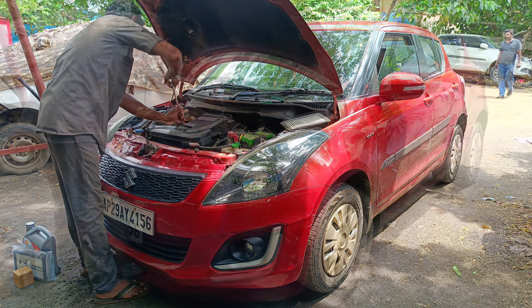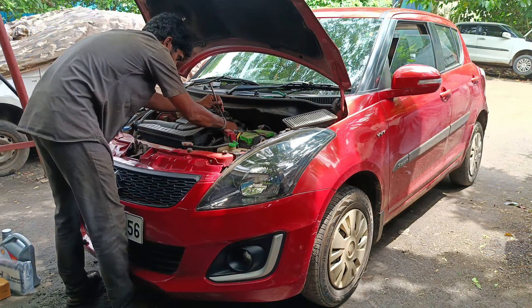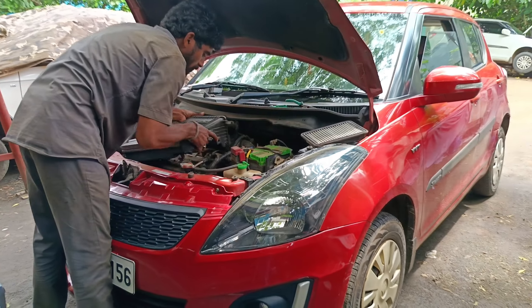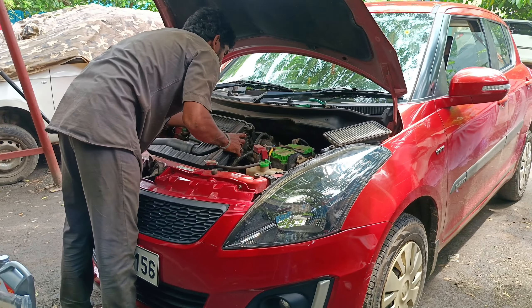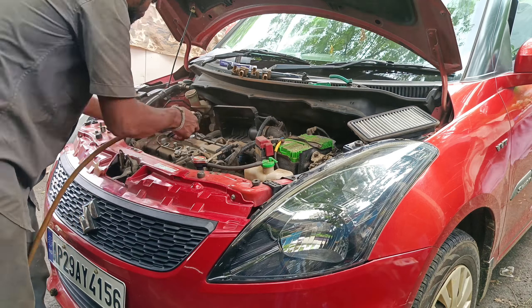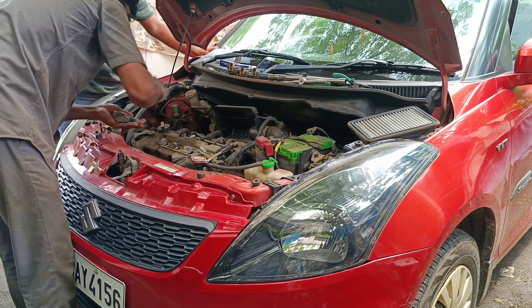We are going to open the air filter and replace the filter. We are going to open this area for the 1,000,000 km service. After that, we have to clean the spark plugs and clean the dust. We are going to change the spark plugs.